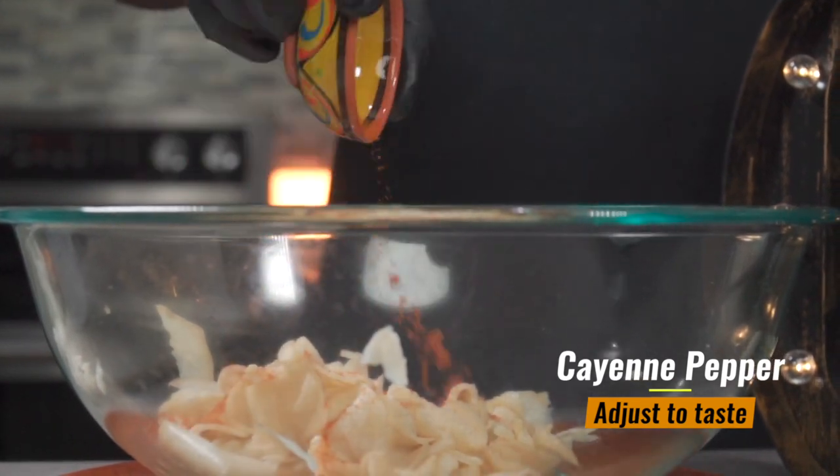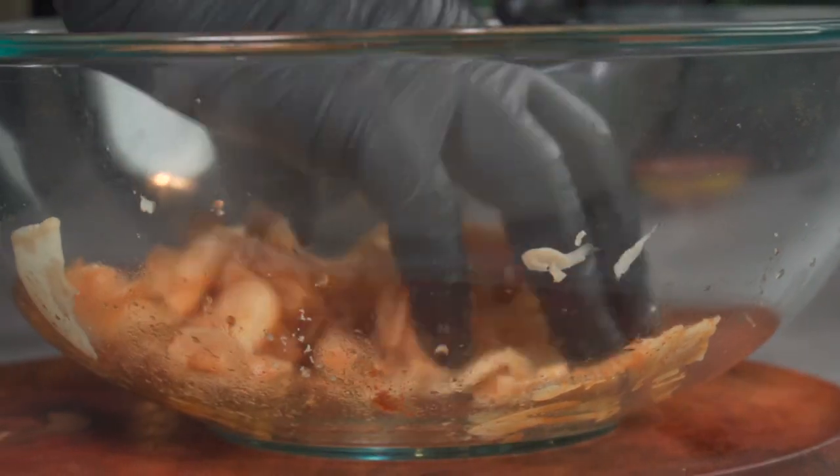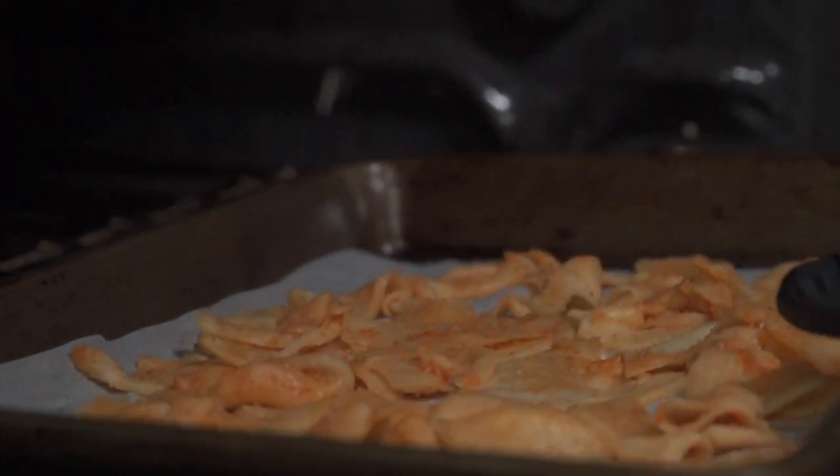If you want to add other spices you can go ahead, but I promise you salt alone is enough. If you'd like to cook it in an oven, add some oil and bake at 450 degrees Fahrenheit for 10 to 15 minutes.